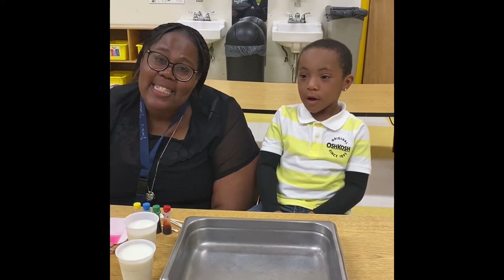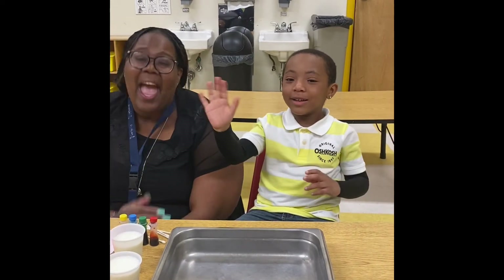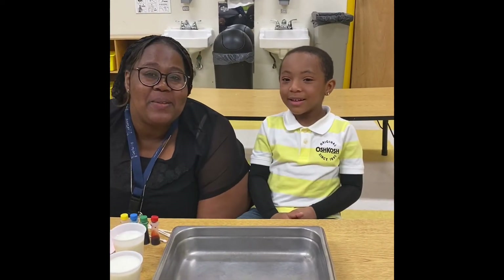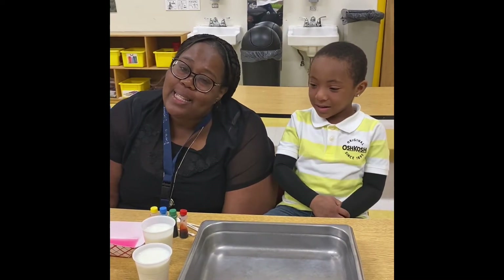Hey Purple and Gold Room friends! Today I have my friend DJ with me and we are going to do a magic milk experiment. So get your items and let's do it together.